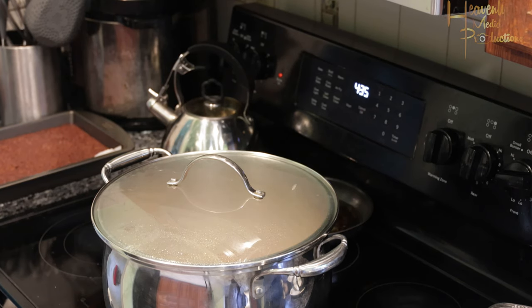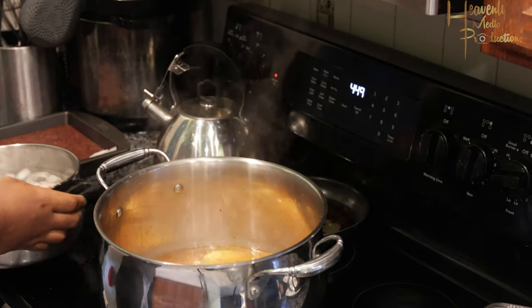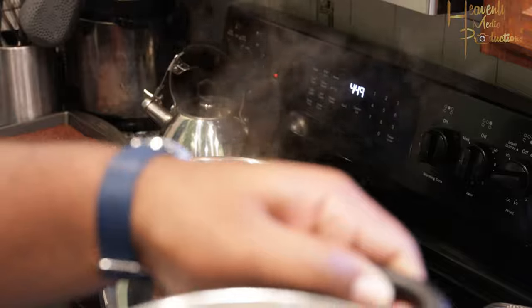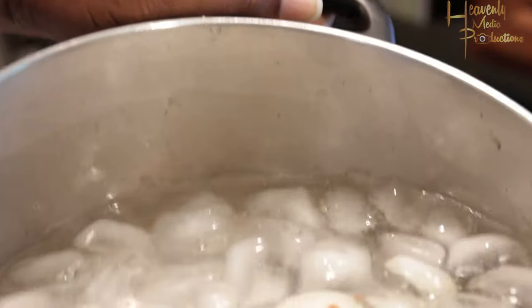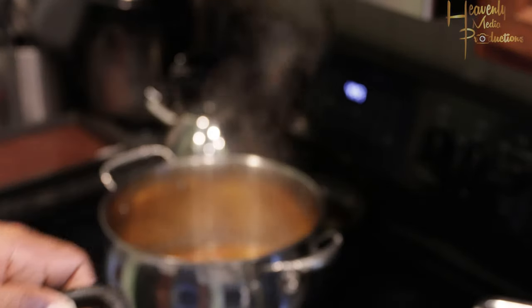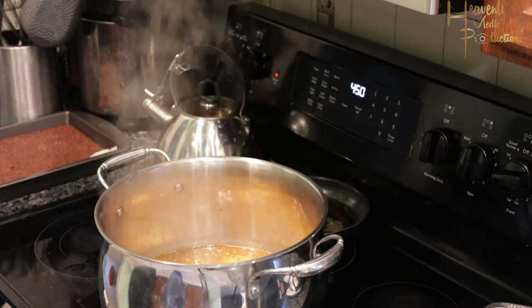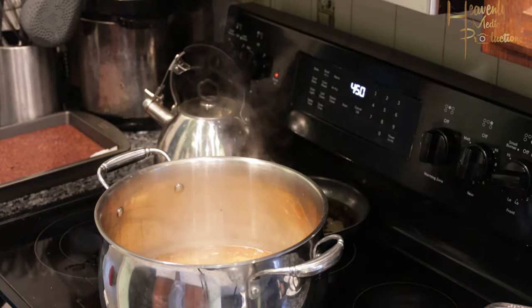I was also peeling the potatoes and got those into the pot as well — I forgot to record that part, that was on me. After about 10 to 12 minutes, go ahead and take your eggs out and drop them into an ice bath, which is basically just a container with cold water. It makes it very easy to de-shell your eggs going straight from hot into cold — the shell comes off like nothing.